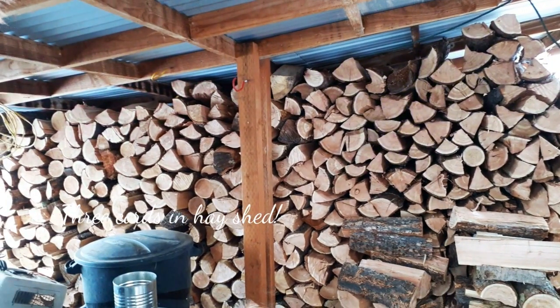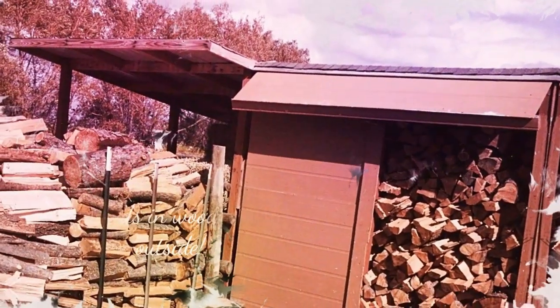Then we split the wood and stack it to season. Put the wood under cover, or at least tarp it, so it will dry.